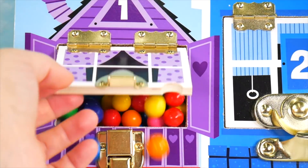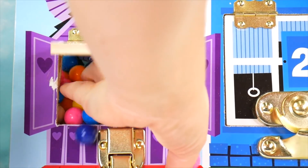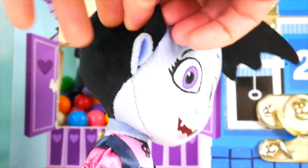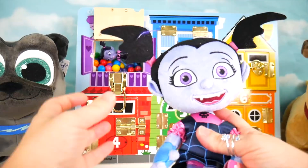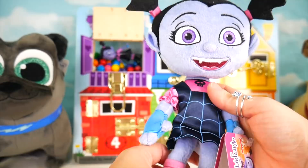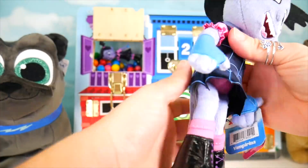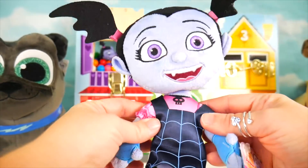Hey! Anybody in there? Whoa! What do we have here? It's a Vampirina doll. I love how her pigtails look like bat wings. Watch out for those fangs — I think they're friendly. She's got a cool spiderweb dress, these fun shoes, and gloves on her hands. Super neato.